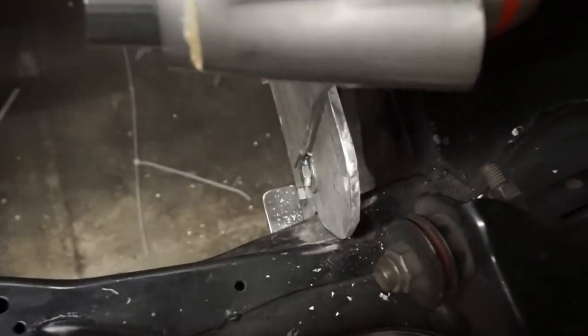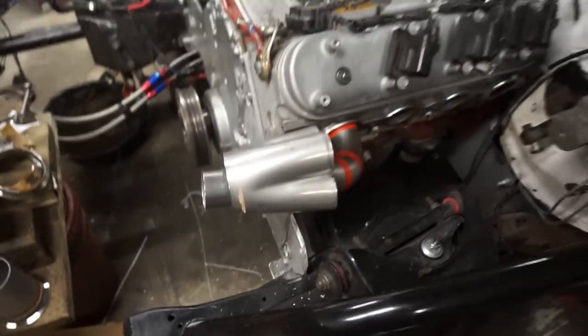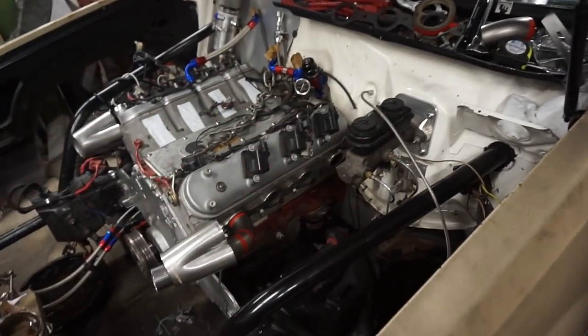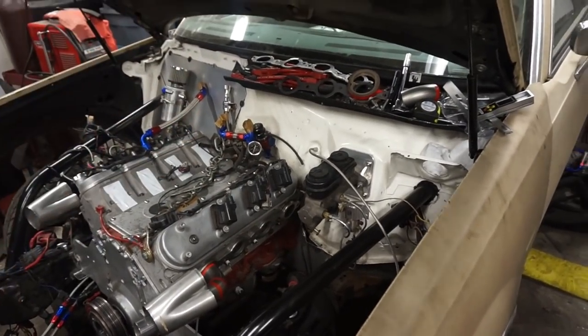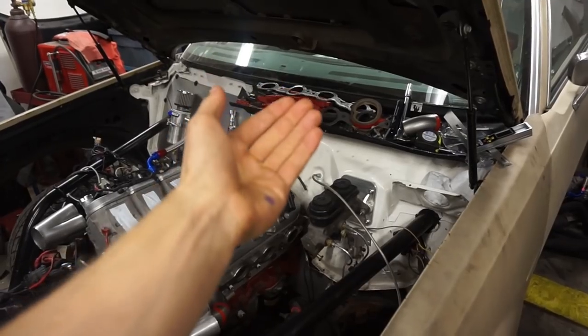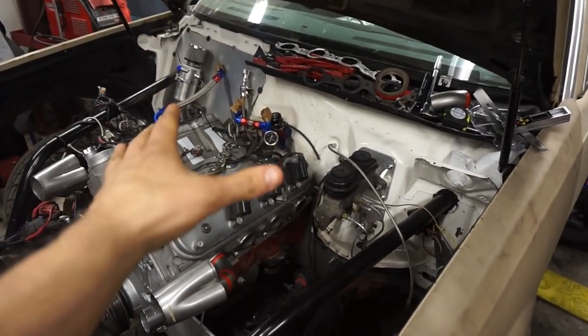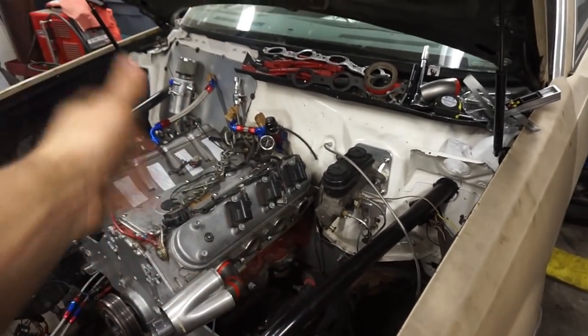Don't forget that little tip with the shelf down there — it makes it super easy for the install. All you do is put the motor plate down on that bracket and then literally push it back onto the mid plate. For the mid plate, I left the transmission bolted at the tail shaft housing so the transmission didn't move back or forth. From there I just bolted the mid plate up to the transmission, cut it to fit inside the frame rails, and then welded the brackets on.